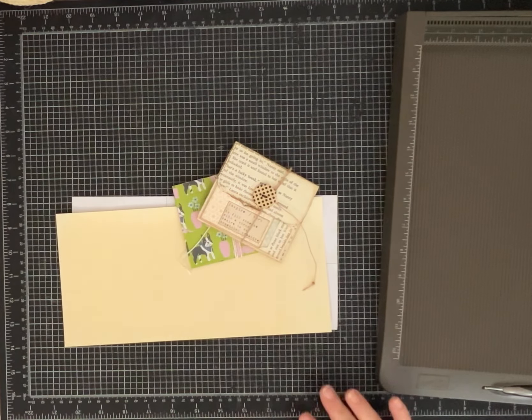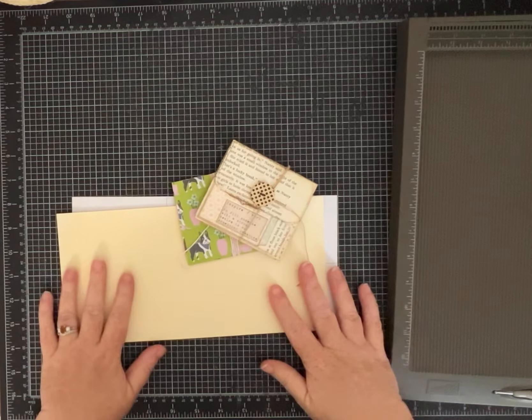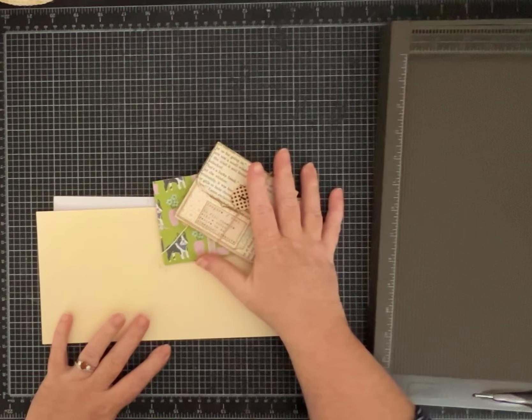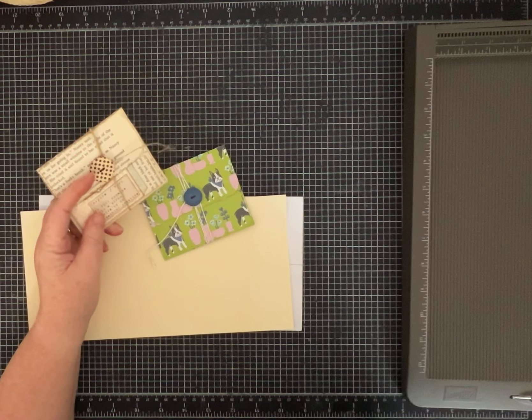Hi everybody, it's Pam from Silver and Sparkles, and I've got another fun project for you today. Let me show you what we're going to make, and then we'll get started.